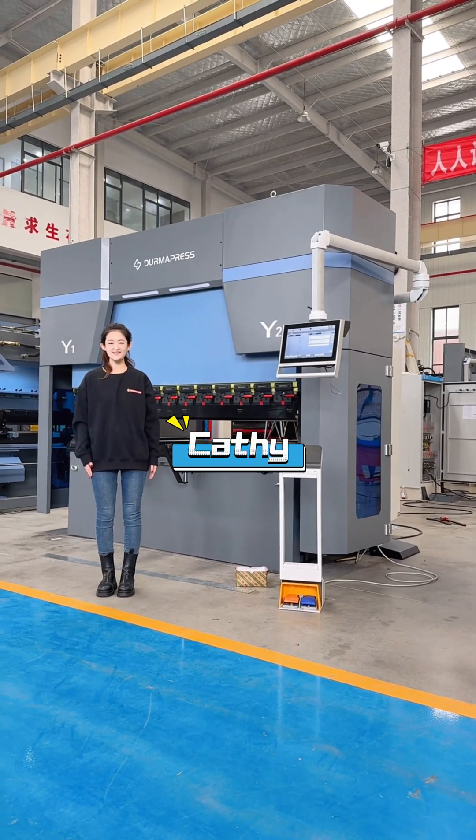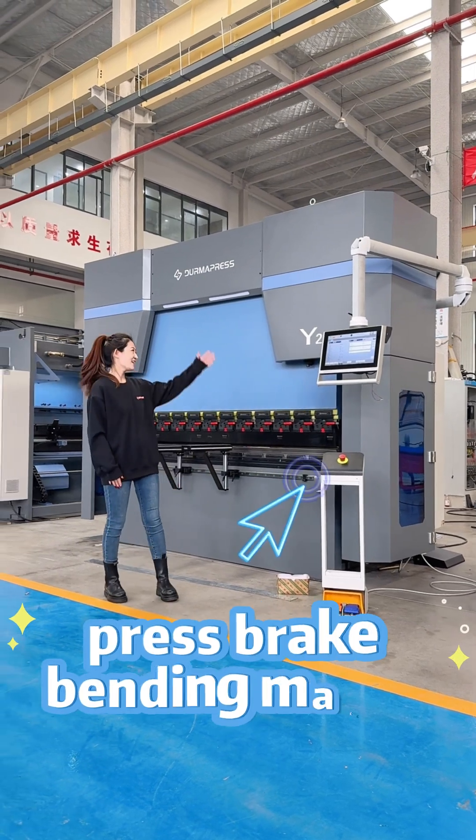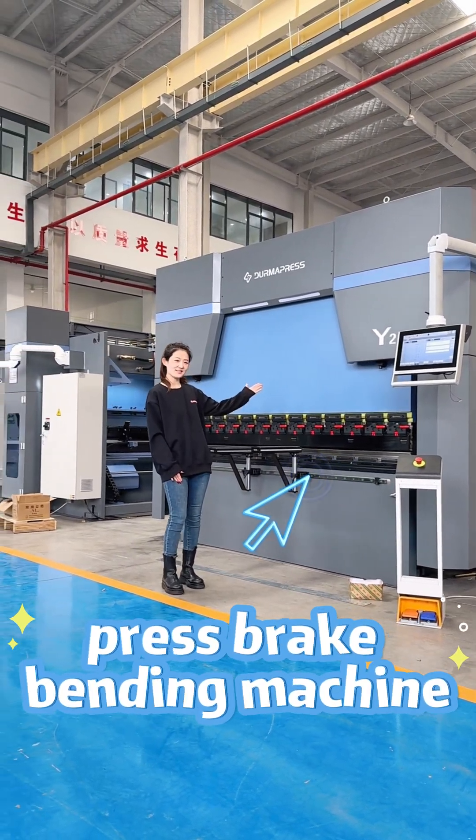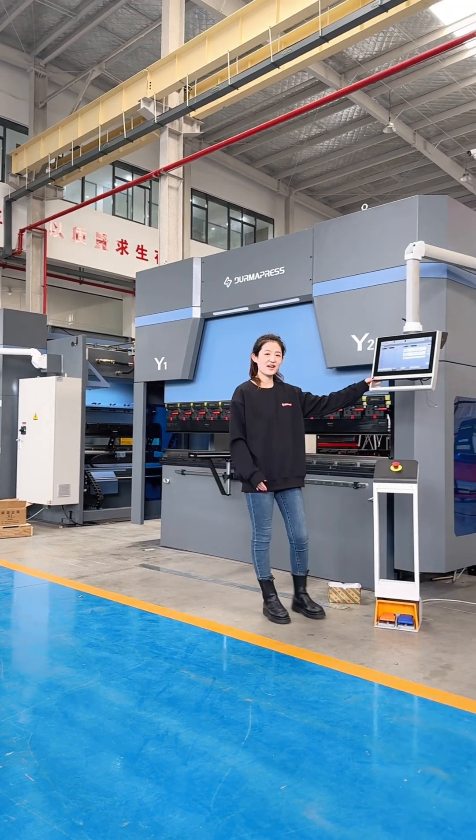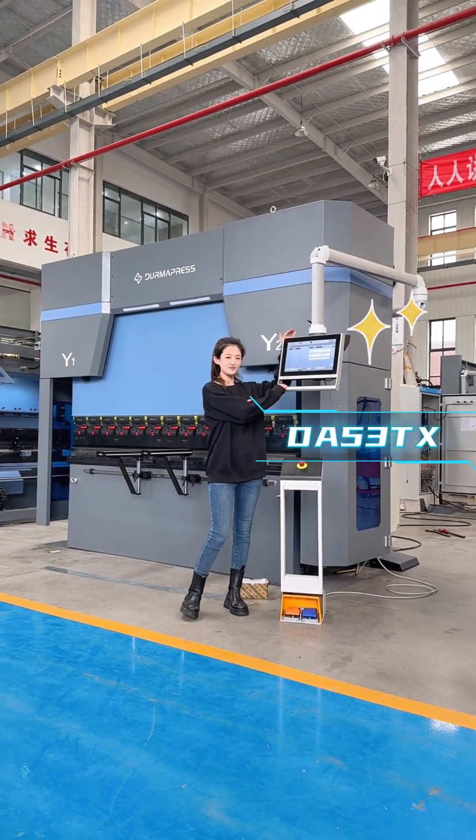Hello Boots, this is Cassie from DreamWorks. Have a look at this one — this is the Crestbreak Bending Machine with modern design. The machine is working now. Let's take a look at the controller; the controller is the DA53T-X.